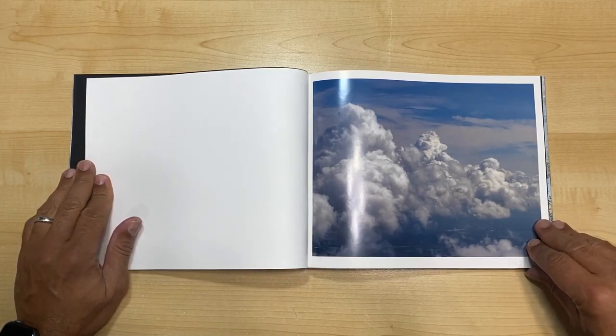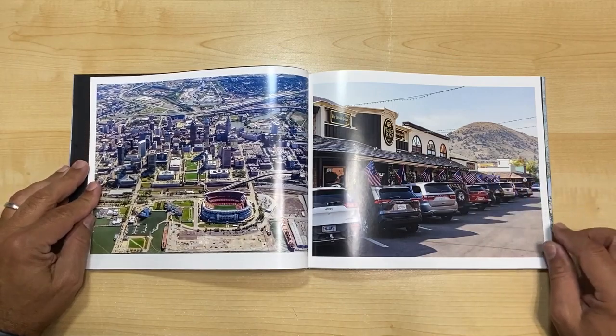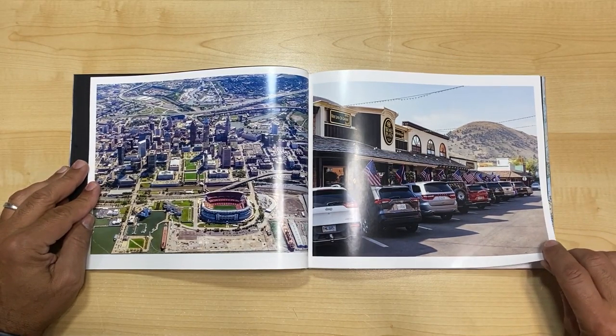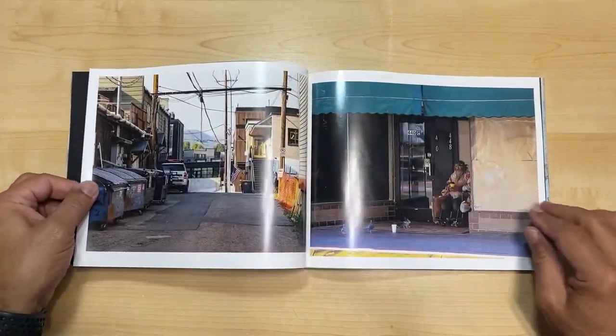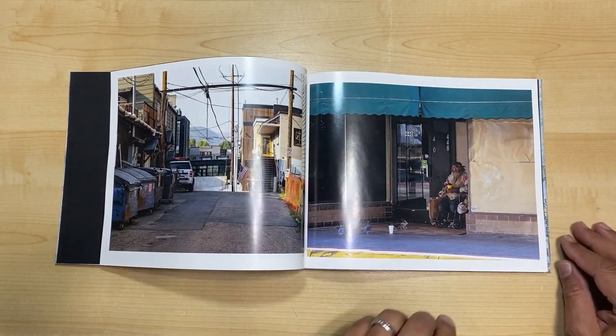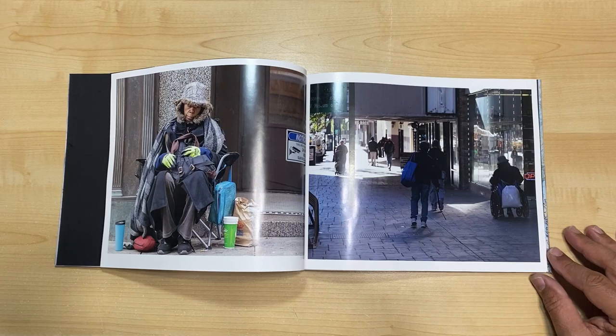I ran into printing problems at the last minute. After I'd done test printing at Staples, when I got there the day I was doing my final print they couldn't print it that day, so I had to find a whole new printer — which was a total panic mode, as you can imagine.